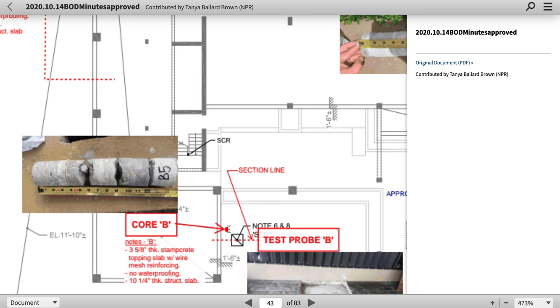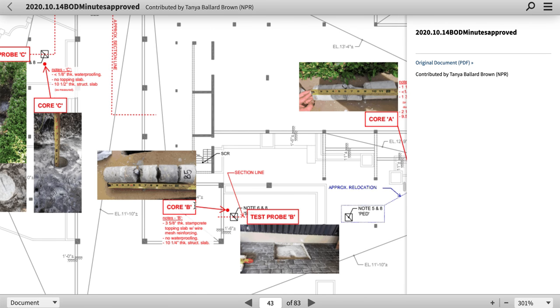One, two, three, four — I mean this deck has got a lot of... it's got multiple fractures.